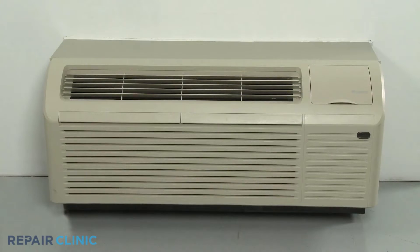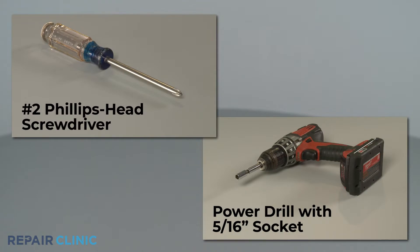To replace the indoor blower wheel bearing holder in this Carrier GRI eTEC heat pump unit, you will need a number 2 Phillips head screwdriver and a power drill with a 5/16th inch socket.